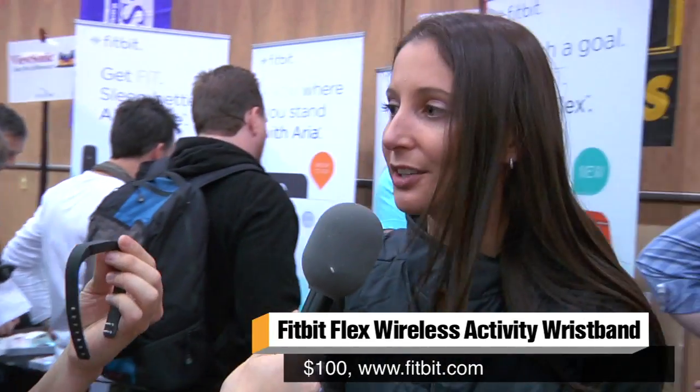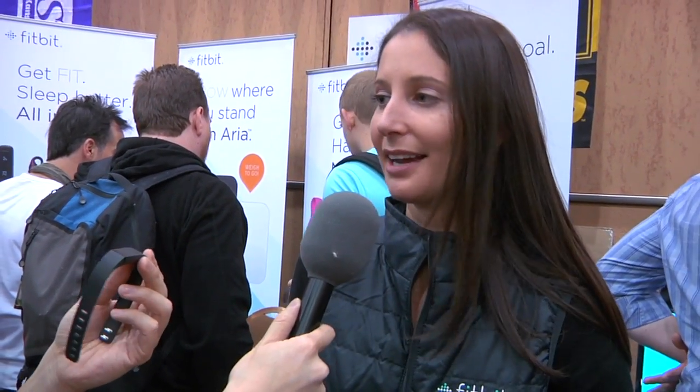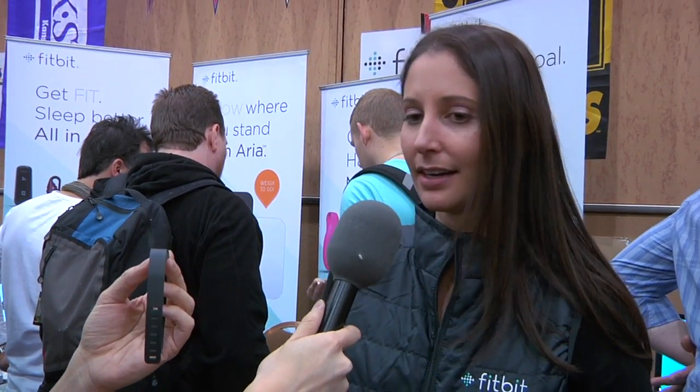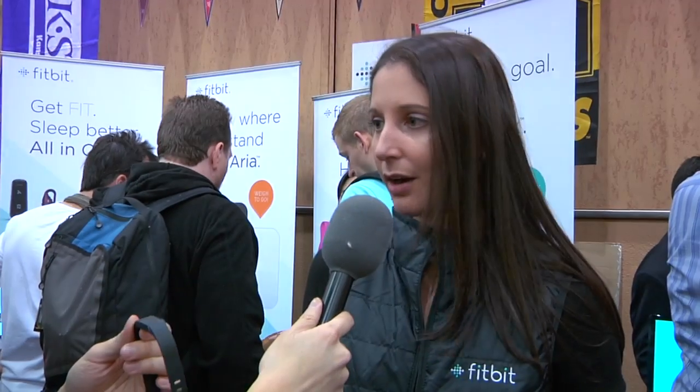This product is called Fitbit Flex. We're really excited to announce it at CES. It's our first wrist-based tracker — a wireless activity and sleep tracking wristband that's with you at all times. It's super comfortable, slim, and stylish, and you can even wear it in the shower, so it really fits well into your lifestyle.